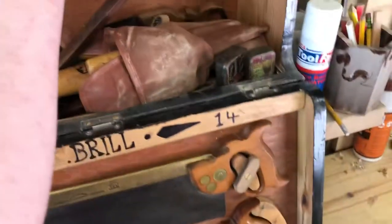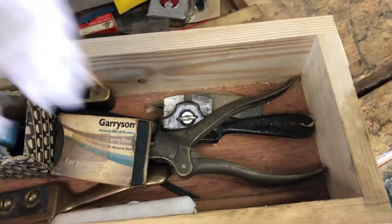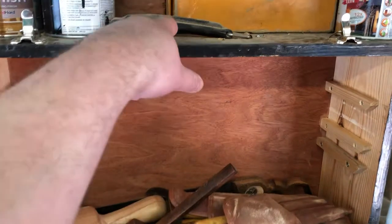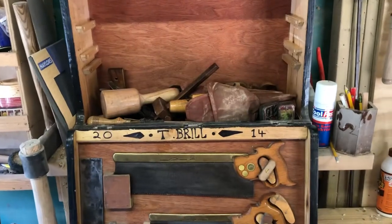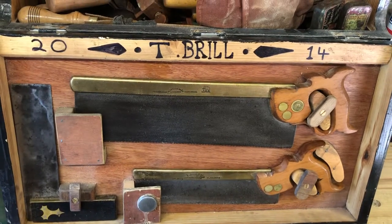And the top — nice drawer. A few more planes and pot ends for sorting. It just sits nicely there now. Yeah, that's my old first toolbox.